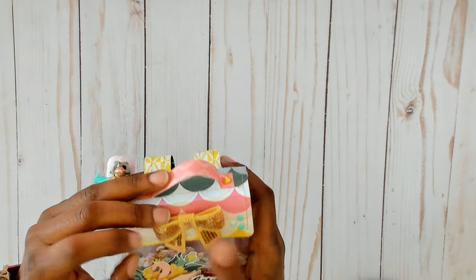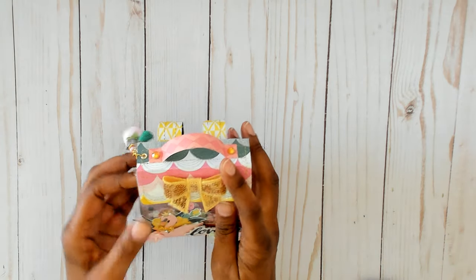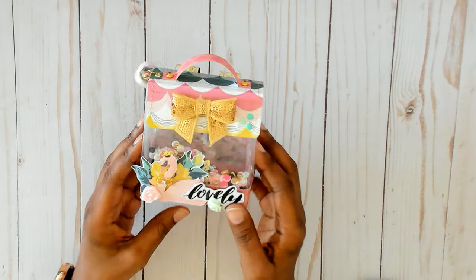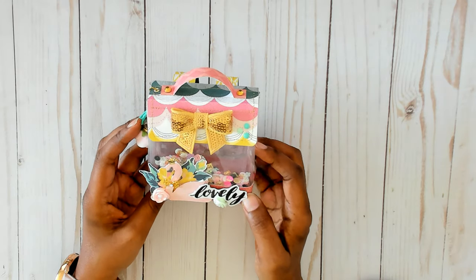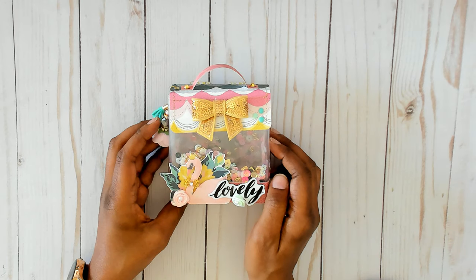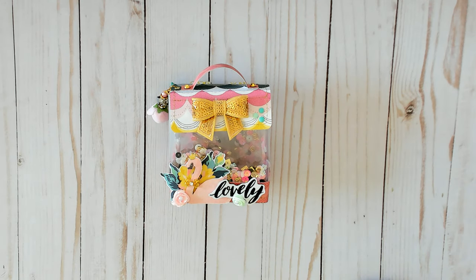And that's it — I love the way it turned out, super cute! You guys can check out more details on my Instagram, also Solo Craft. And I will see you guys on my next video. Thank you so much for watching. You guys stay healthy and have a great day. Bye bye!